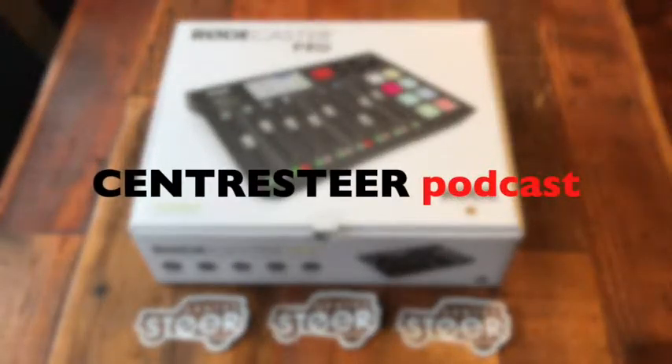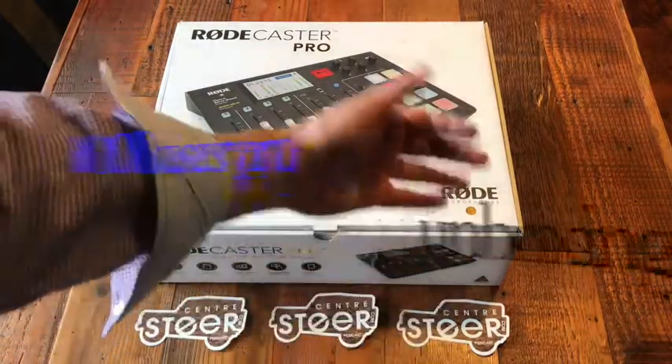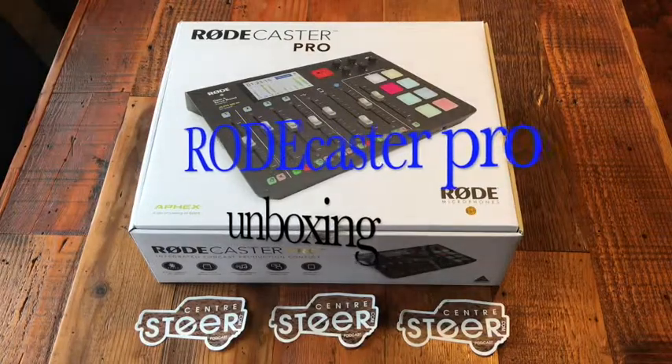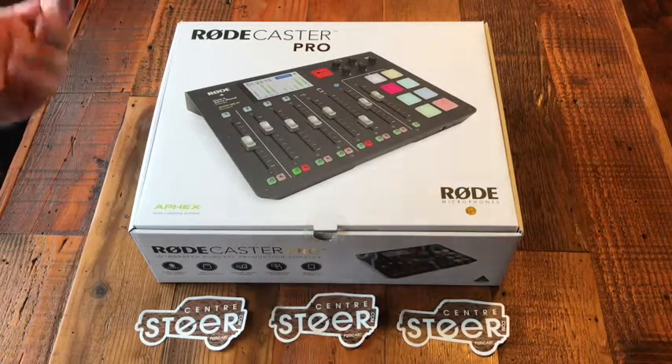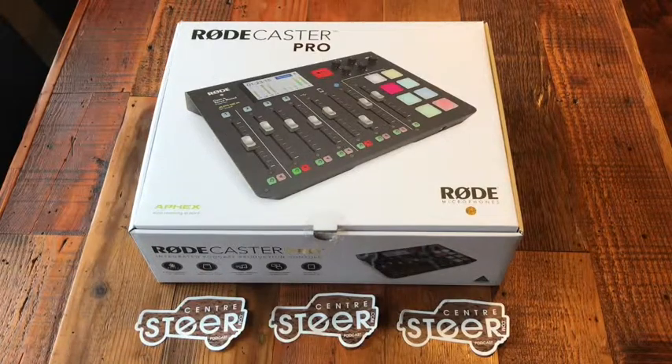This is an unboxing — thanks to our Patreon subscribers, they helped us purchase the Roadcaster Pro for the Center Steer Podcast. This is an integrated podcast production console, basically a mixer dedicated to podcasting. Center Steer Podcast is in fact a podcast, and this is made by Rode Microphones.